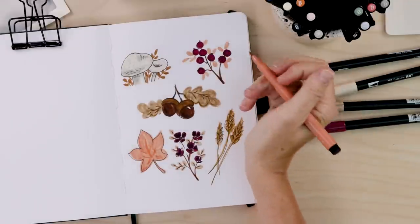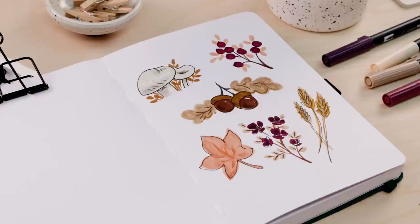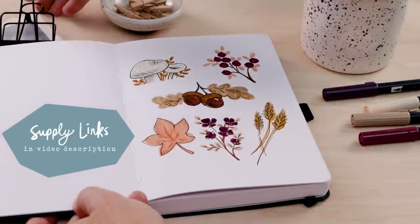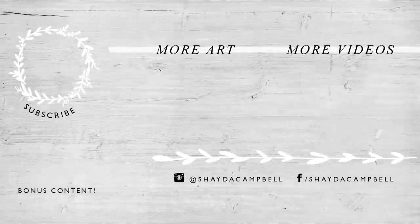And there we go — that's about done, I'm going to leave it alone. Thank you so much for watching today! I hope you got some ideas for doodles that you can use in your own planner or artwork this fall. Remember to check the description for all the supply links, and don't forget to hit that subscribe button. I'll see you soon with a new tutorial!